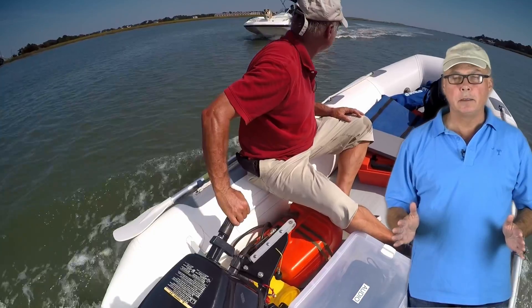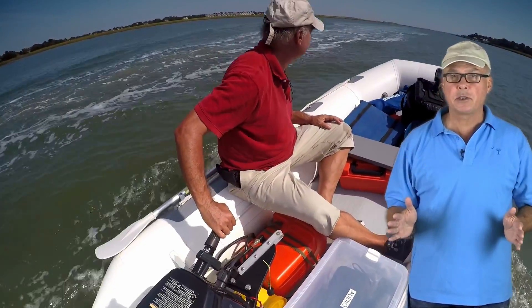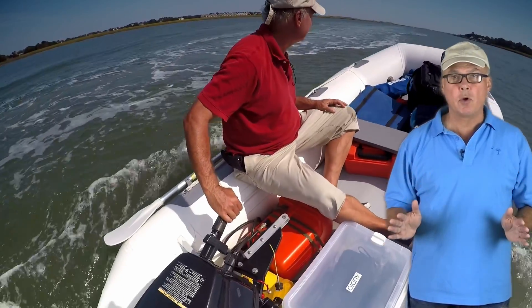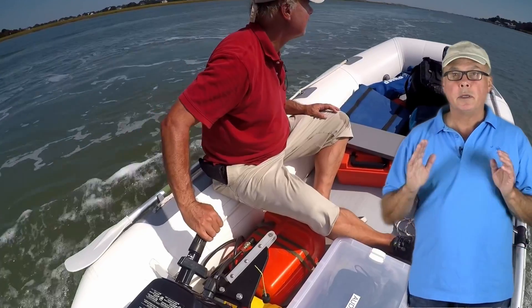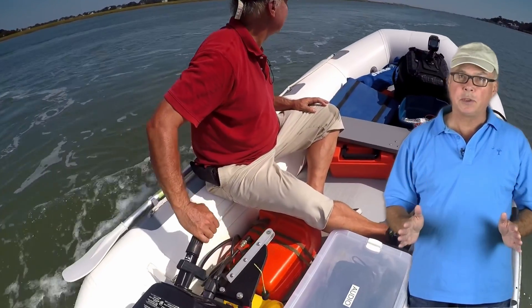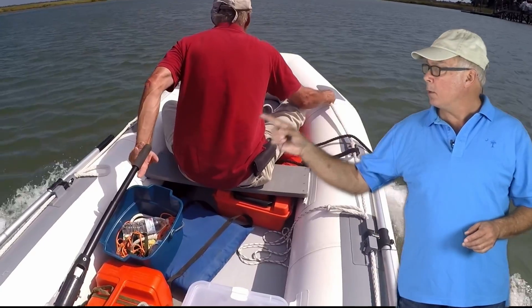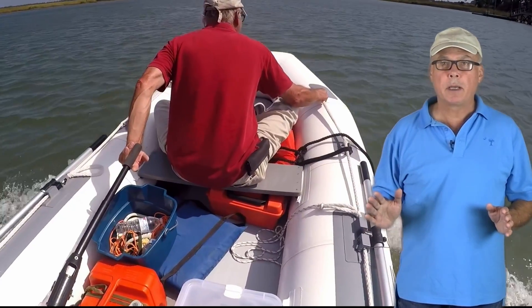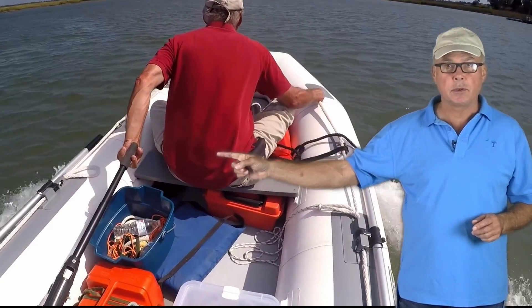Have a blind spot to one side, and with all the weight at the stern, it's slow, and it may be impossible to get up on a plane with a smaller motor. He has a six horsepower motor, and it won't get up on a plane with him sitting back there. With a tiller extension, he can move forward and get the boat up on a plane easily, but after about five minutes, he feels like his arm is going to fall off.